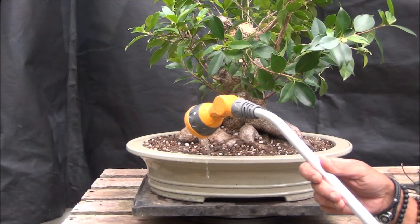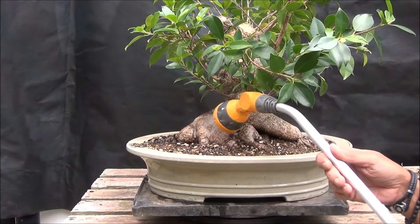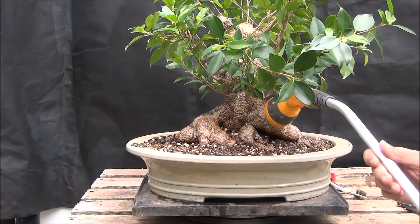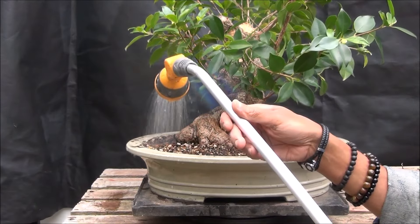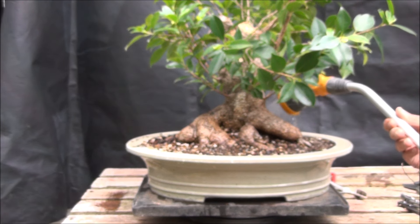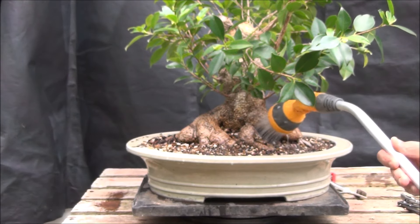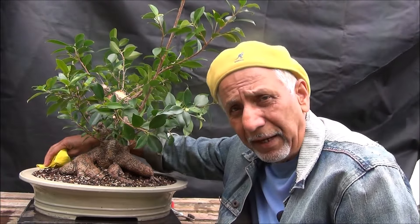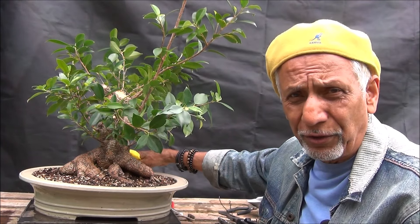I'm now going to water the tree. The newly repotted soil is pretty dry and we've pruned the roots quite a lot, so it really needs water as quickly as possible. That should conclude our repotting of this Sumo Tiger Bark Ficus. That's all for today — this is Iqbal Khan at MikBonsai in West London, thank you for joining me.